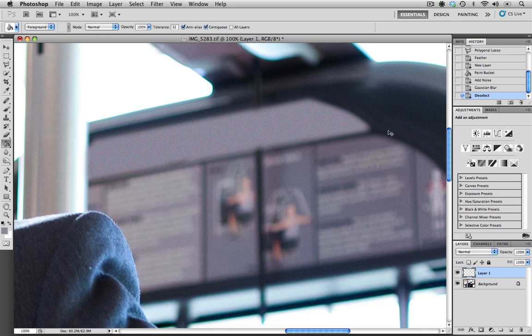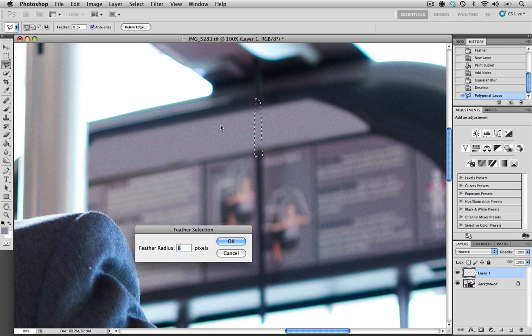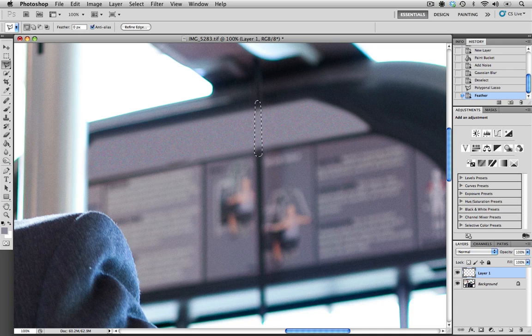After zooming out, the one thing we still need to do is remove the cable running through the exercise equipment. I'm going to go back to my lasso tool and make a quick selection around that cable. We have to make sure we feather the selection — this time I'm going to go with 6 pixels instead of 8. Then all we have to do is hit the Delete key a couple of times to remove that area. I'll hit Control D (or Command D on a Mac) to deselect. As you can see, we've made that selection look pretty good.